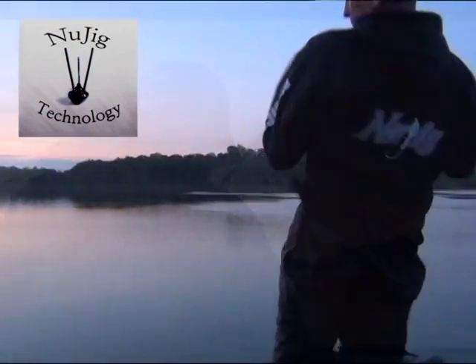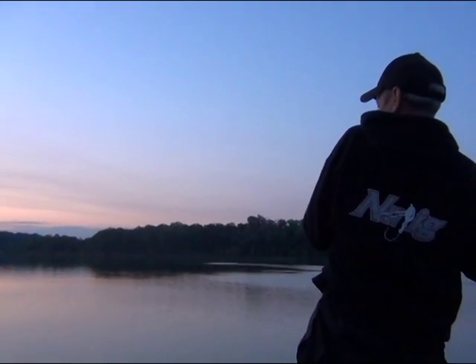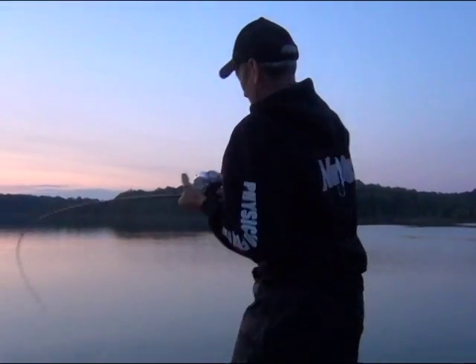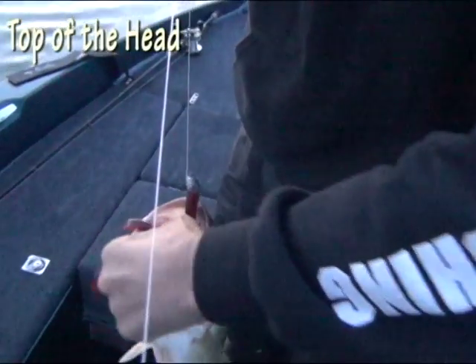About to show you how we hook some fish. Guess where he's hooked — right in the top of the head.